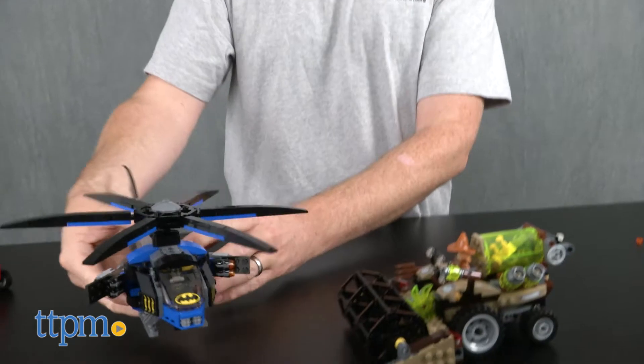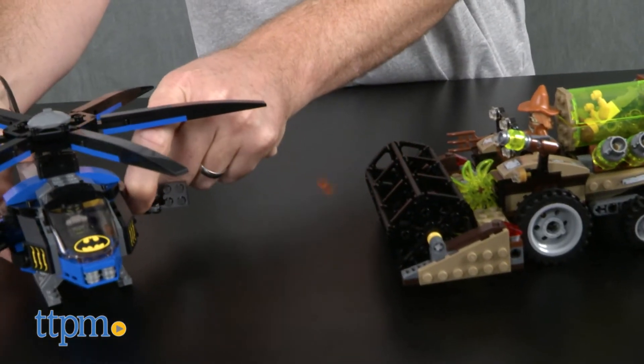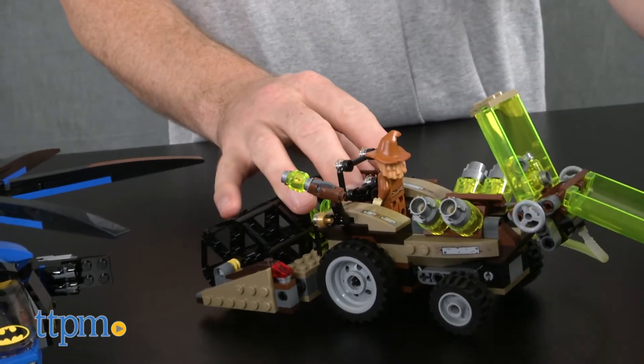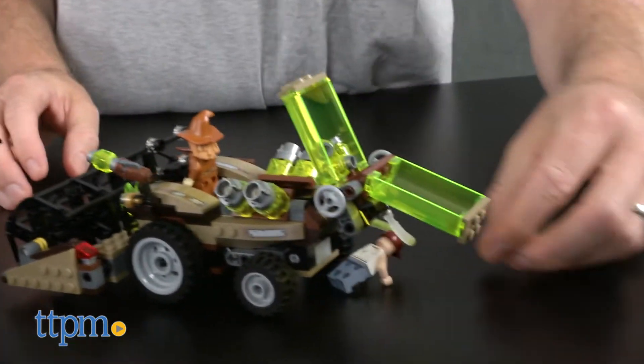The set is intended for LEGO builders and DC Comics and Batman fans ages 7 to 14. We think fans much older than 14 will like it also, and that includes adult collectors.